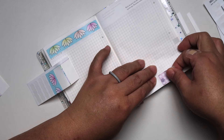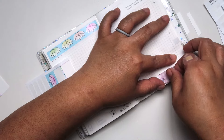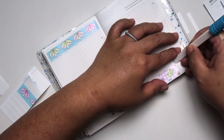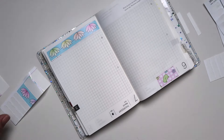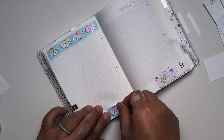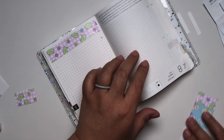Also, if you're new to my channel, I started my planning journey around December last year. So I don't have a lot of experience in decorating planners, but I did watch enough videos to get a feel for how I should decorate my planner. And I think I got a good sense of how I want my planner spreads to look.